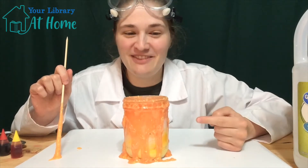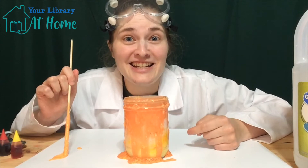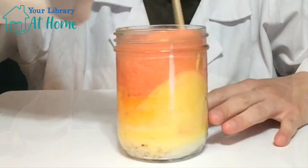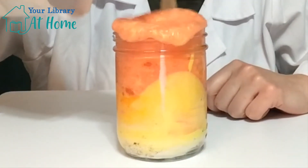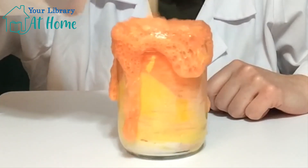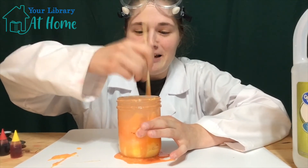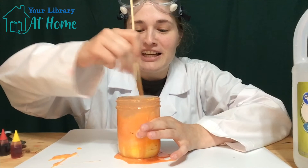So when we mixed the vinegar and the baking soda together, they created an acid-base reaction. This reaction produced a new substance called carbon dioxide, which bubbles up and over our container to make a volcano. If you keep stirring, it should turn into a slime so that you can play with it too.